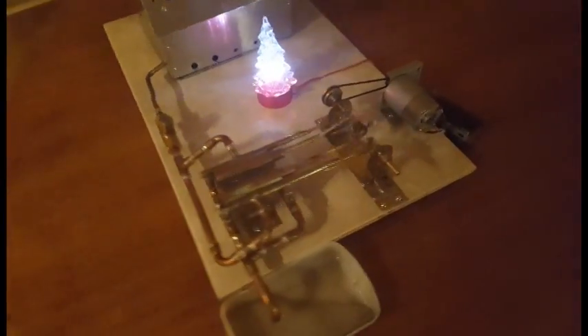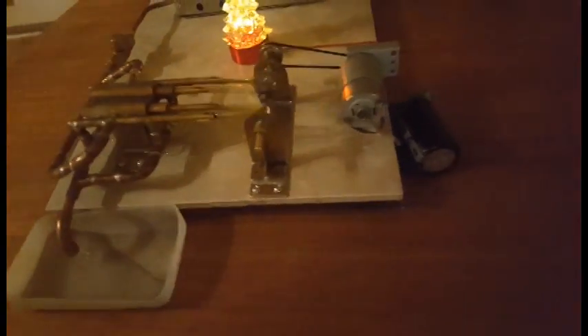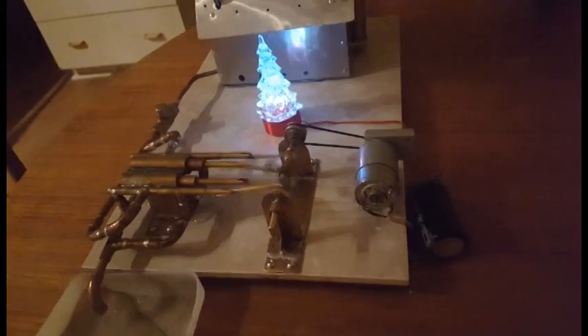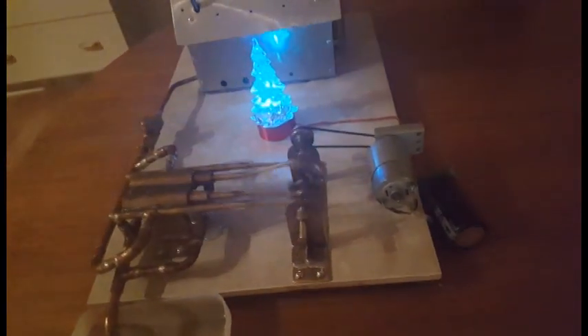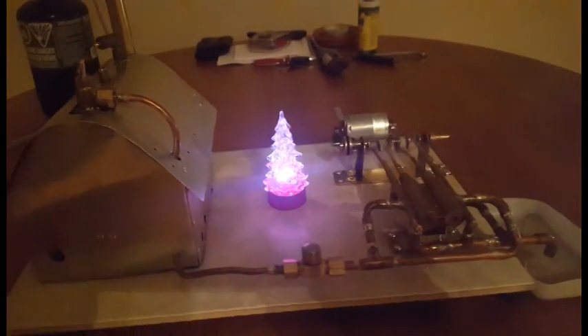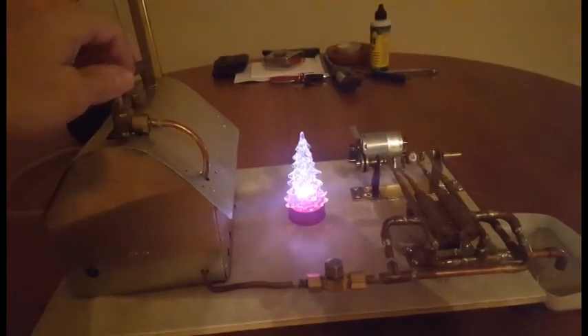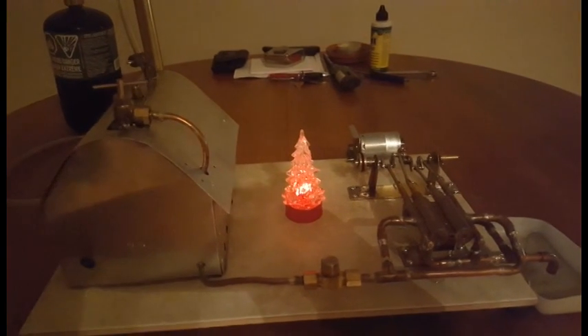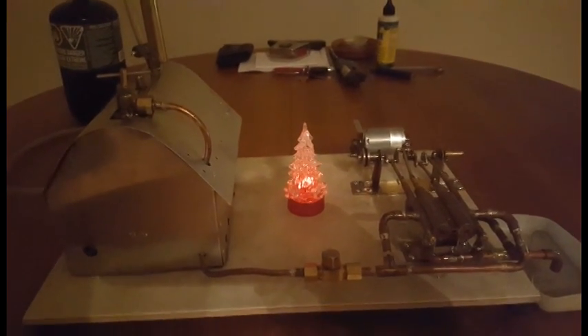I have a capacitor here right behind the generator just to even out the current so that it doesn't flicker too much — it's like a 20,000 microfarad capacitor. That'll stay on for a little while because of the capacitor.